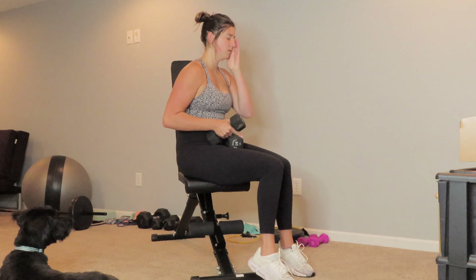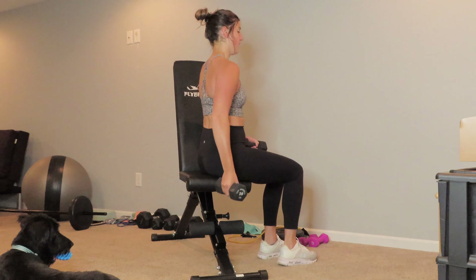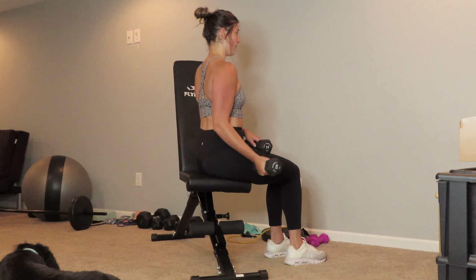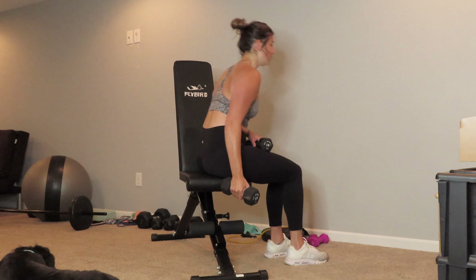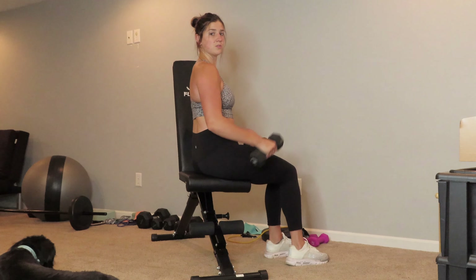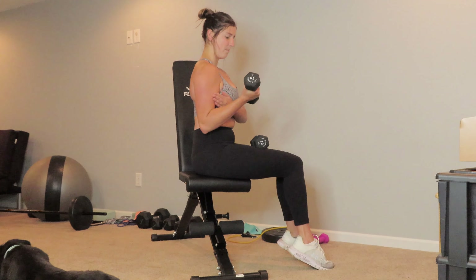So if you see it from the side, you will notice my elbow stays in line, tucked to my body. I'm not leaning forward, I'm not leaning back. I'm not using momentum — just a straight line. That's going to target that bicep.